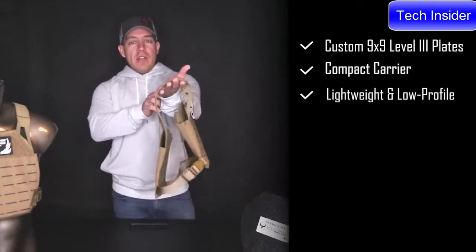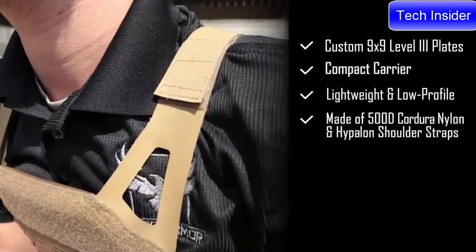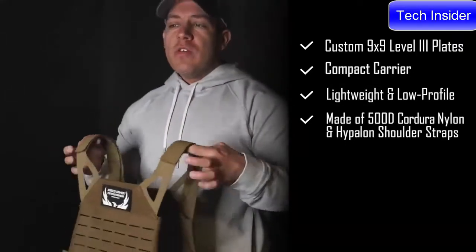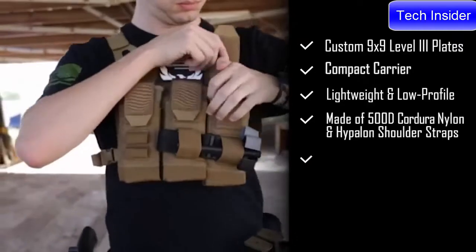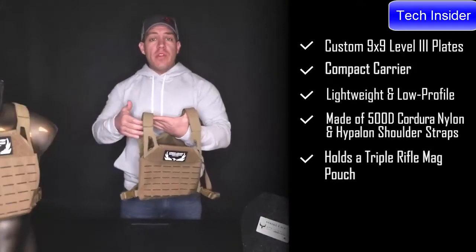Each 9x9 plate weighs in at 5 pounds. It is constructed from 500D laminate laser cut nylon on the front and rear. We have ID panels on the front and rear as well, with low profile hypalon shoulder straps to keep the profile as compact as possible. We designed it to fit a triple shingle AR-15 bag pouch on the front and rear, so you still have similar capacity to what you would with a larger plate carrier.